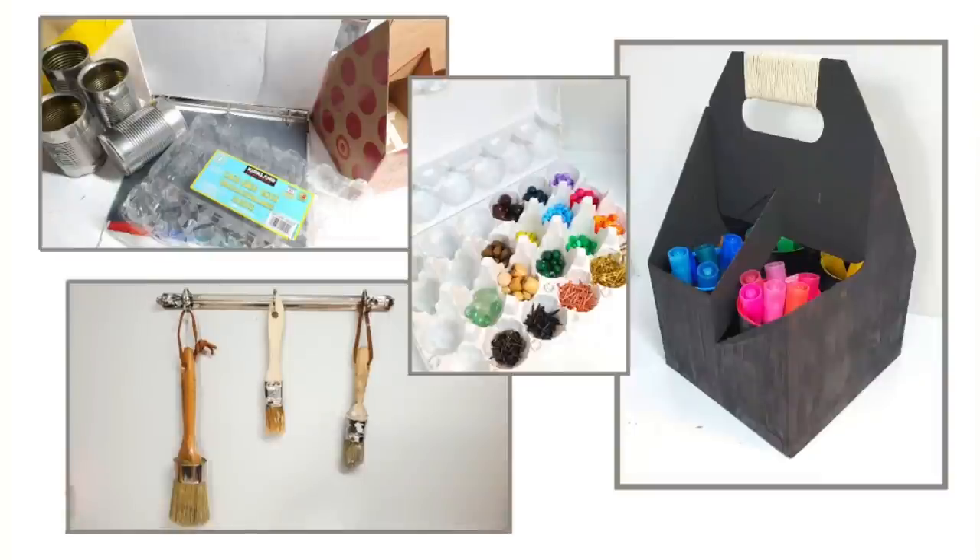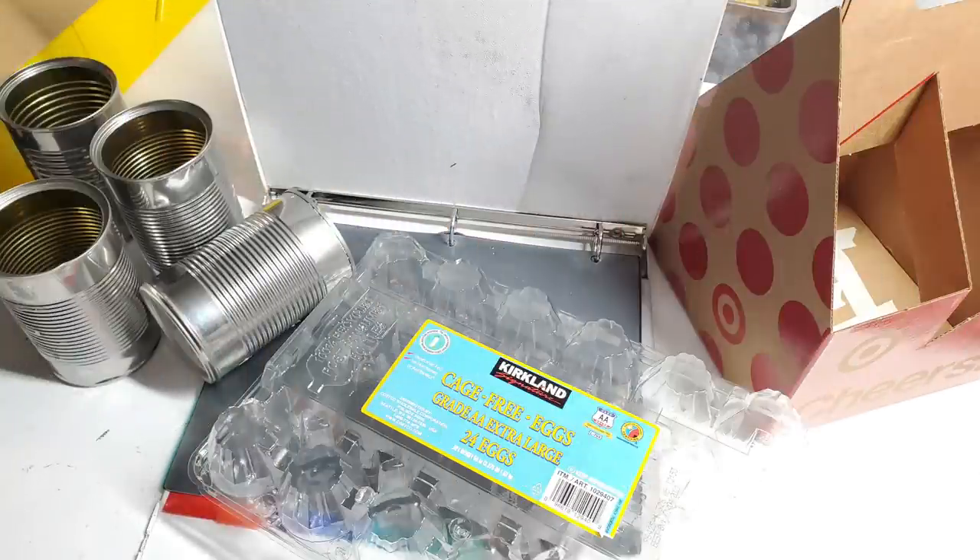Today I'm going to be working on making some organizational items for my craft room, and I am using all garbage and recyclable items.